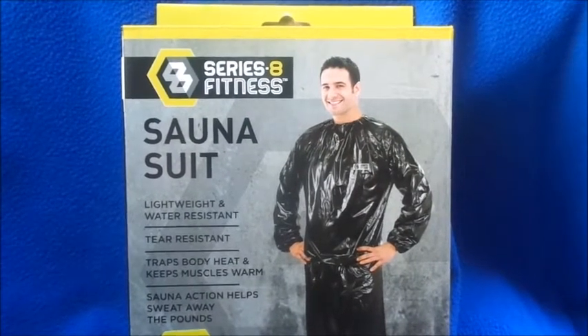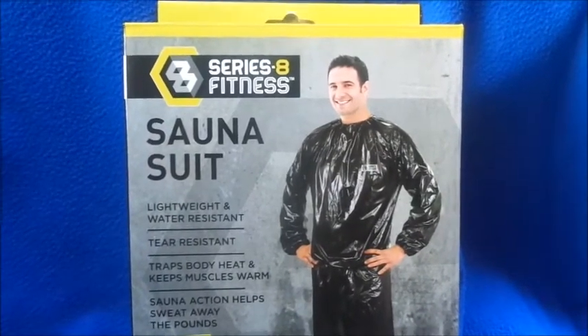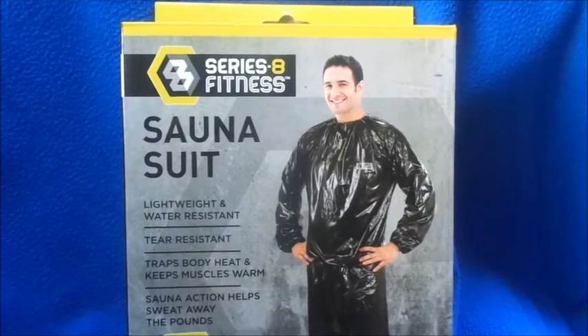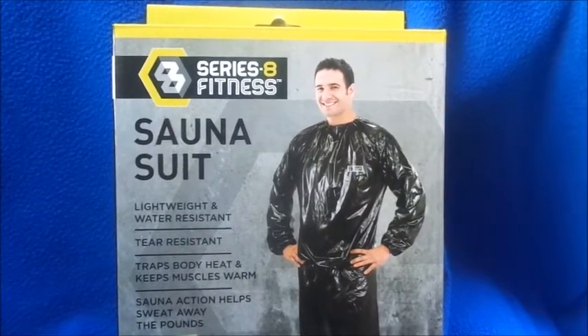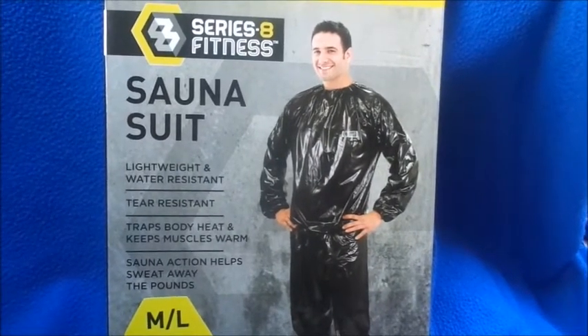Hi guys, welcome back to my channel. Don't forget to subscribe and hit the notification bell. I'm Danny, and today's video is going to be about a sauna suit. This is from the 8 Series Fitness from Five Below. I got this for five dollars and I've been taking my health seriously for the past few months — I've been working out.